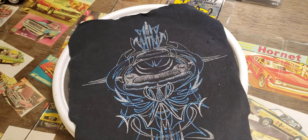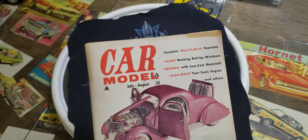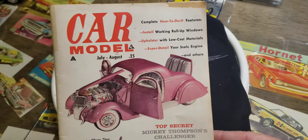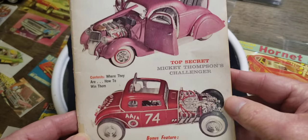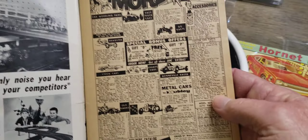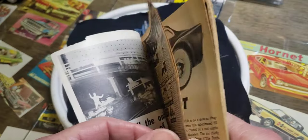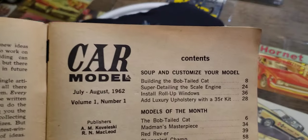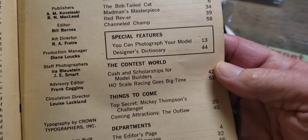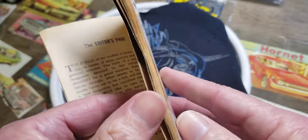There are a few more I'll show you later, but now let's take a walk down memory lane and check out this old Car Monitor magazine. Look at those bills - I don't know if anybody recognizes those or not, but we'll find out. Not much going on there, but check this out - Volume One, Number One, 1962. That was a few years ago - I wasn't even building models then, I was like four years old or something.